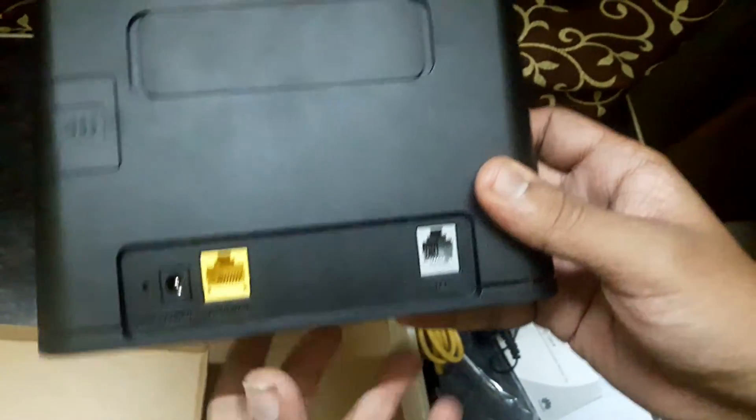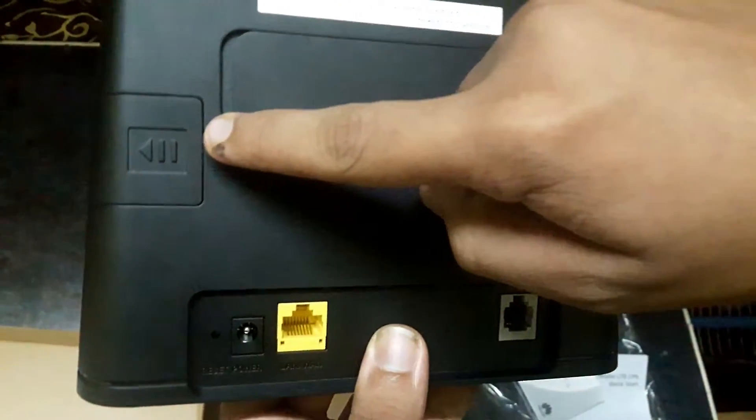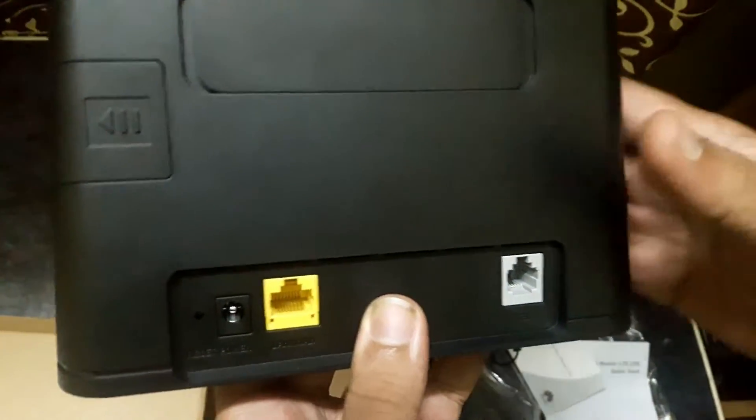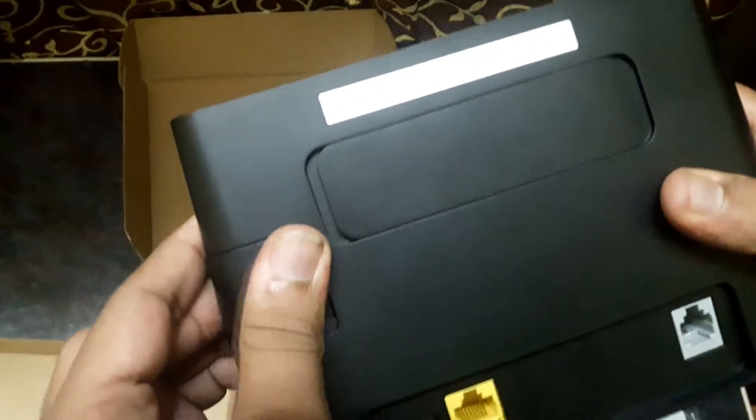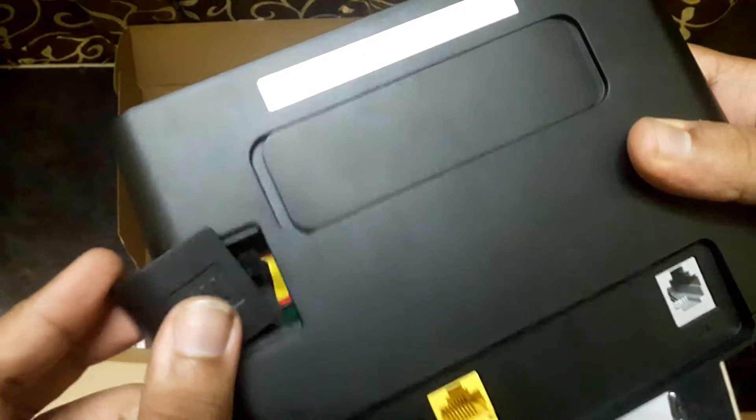The telephone port is basically a telephone out, not telephone in — so if you hook up a landline phone and someone gives a call on this SIM card, you'll get the ring on your telephone. This is the SIM card port; I have already put my SIM in it.